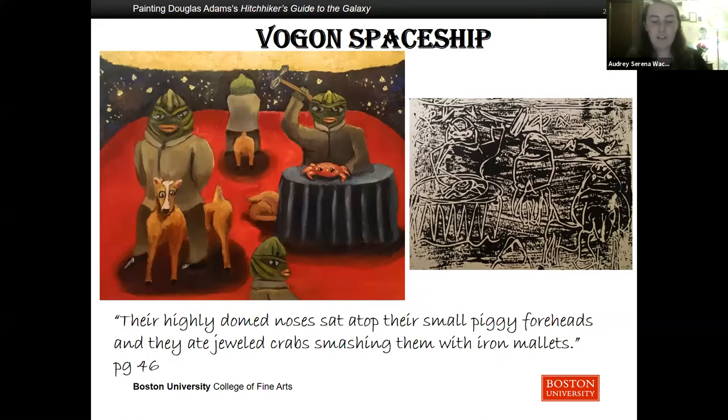However, unfortunately, this spacecraft was a Vogon spacecraft and they were pulled aboard by the servant species Dentrasi, who enjoyed irritating the Vogons. Vogons are thoroughly vile and hate Hitchhikers. Their highly domed noses sat atop their small piggy foreheads and they ate jeweled crabs, smashing them with iron mallets. They would catch gazelle-like creatures with silken coats and dewy eyes to sit on, but they were no use for transport because their backs would snap instantly.